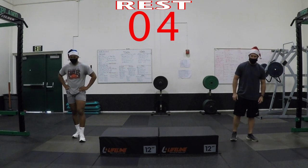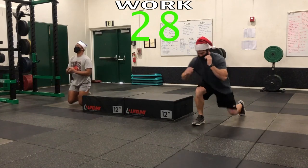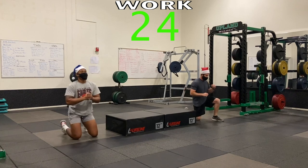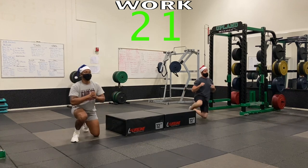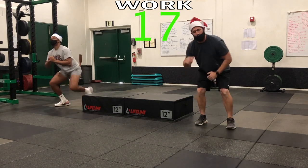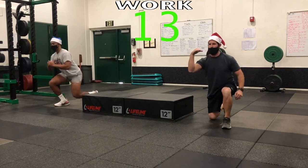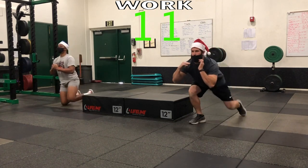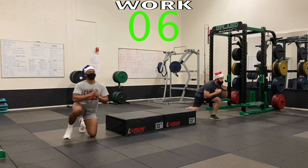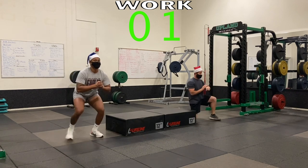Here we go — three, two, one, up! There's a tendency here to lift and stand — you've got to stay low. That's the key: shoulders maintain that same height. Switch and back, holding that position, come up, back down. Three, two, one — rest.